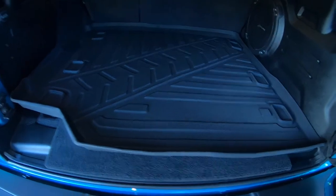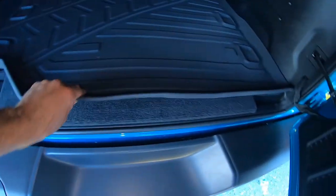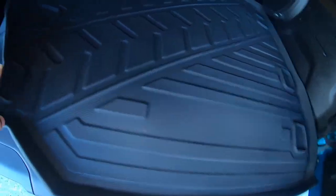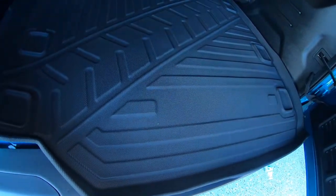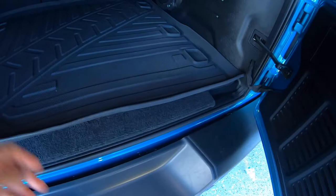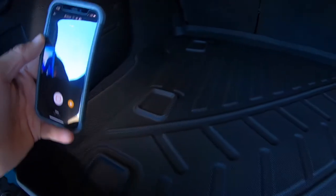Now let's look at the cargo area. The actual cargo mat is a little bit interesting — it doesn't look as dark as the other mats. It's still black but it looks more like a dark charcoal or dark ash gray rather than black. You can see the actual black on the back of it — this front side is more of a dark charcoal. It still matches everything and doesn't look bad, but just want people to know it's not as dark black as the front and rear mats. It still has the tire tread in the middle, and you can get it fitted for the subwoofer if you have it, or without. I have the subwoofer so I got the mat fitted for that.